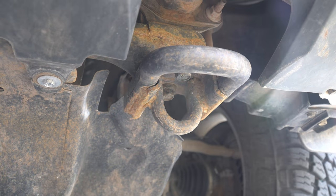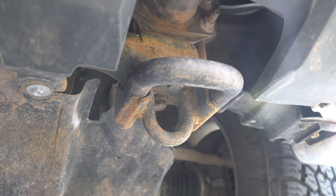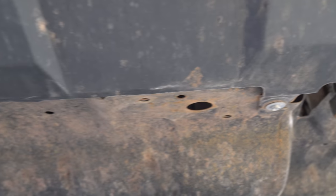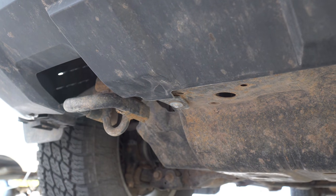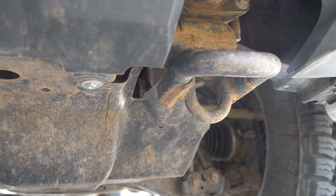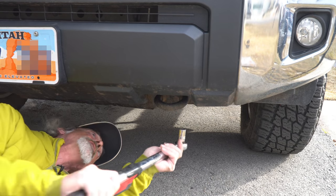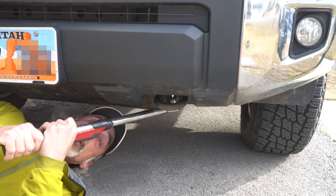Assuming no frozen bolts, the receiver hitch installation looks pretty simple. It just bolts on using the existing hardware where our tow hooks are located. All I need to do is back off the two bolts on each tow hook and then install the hitch and replace the tow hooks and the bolts. Barring any frozen bolts, this really shouldn't be that bad. The biggest ratchet I've got is this half-inch torque wrench, which is good to 250 foot-pounds. Hopefully this will be enough to break these bolts.